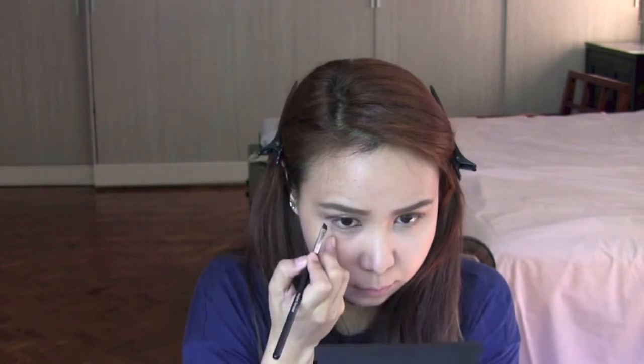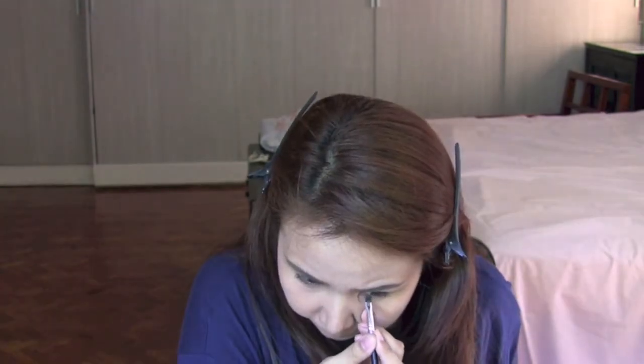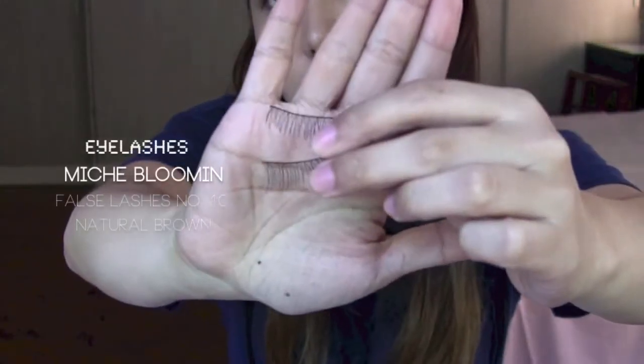Draw the line as close as you can to the lash line, and make the wing go downwards and extend it just a little. Also define the lower lashes carefully. Make sure to let it dry first.